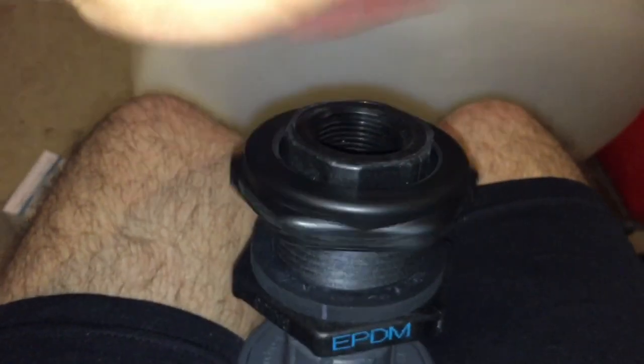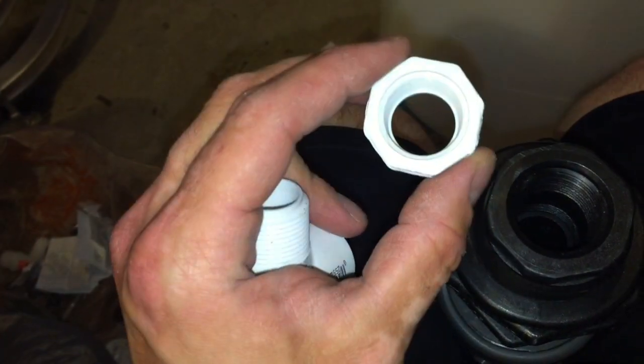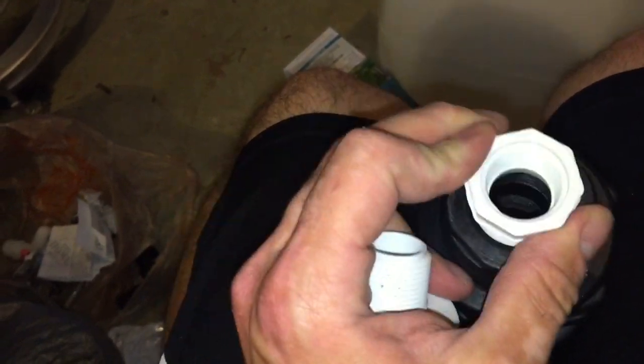So now you have a float valve. Picture this being connected into your tank — since our float valve inlet is actually inch and three quarter, I have an inch and three quarter to one inch adapter here. I guess I should say collar — so that goes in here and you go down to your one inch.